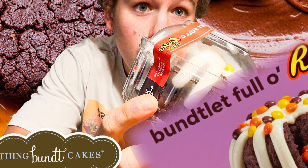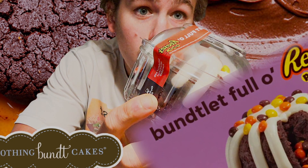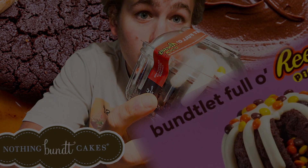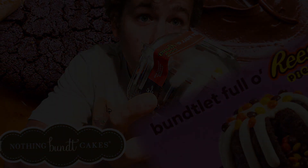If you made it to the end of this video, then I'm sure that you want to become a Fast Foodie as well. So all you have to do is hit that subscribe button. And to see exclusive behind-the-scenes footage, you can head on over to Instagram and follow the Fast Foodies at fastfoodiesreview.